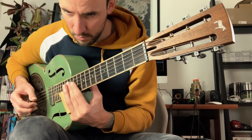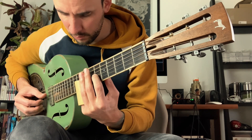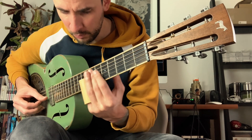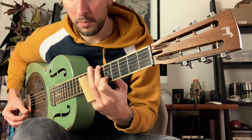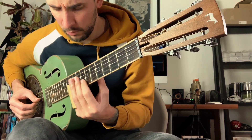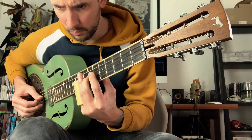I was skeptical, but I was okay to try. So I will play you now a short example, and I will give you my opinion about it just after.